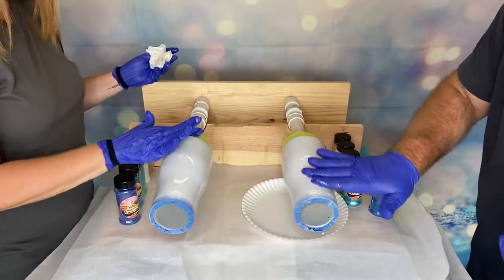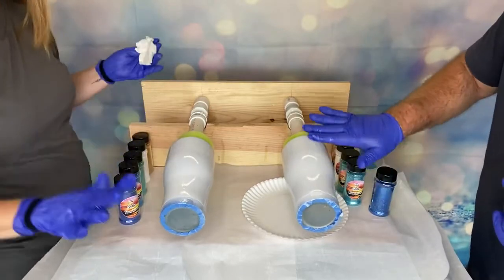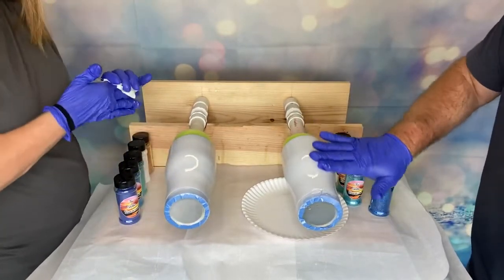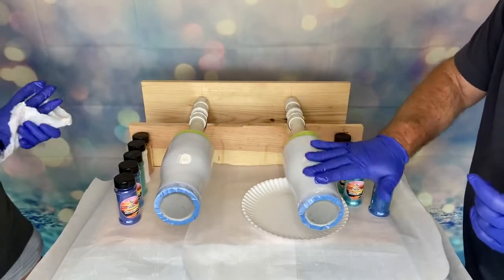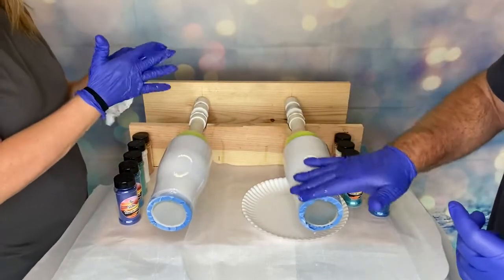I would highly recommend if you're doing this that you're wearing a mask. Of course, we're in the garage and filming — otherwise I always do. I do not like the smell of epoxy, even if they say it's non-smelling, non-toxic.